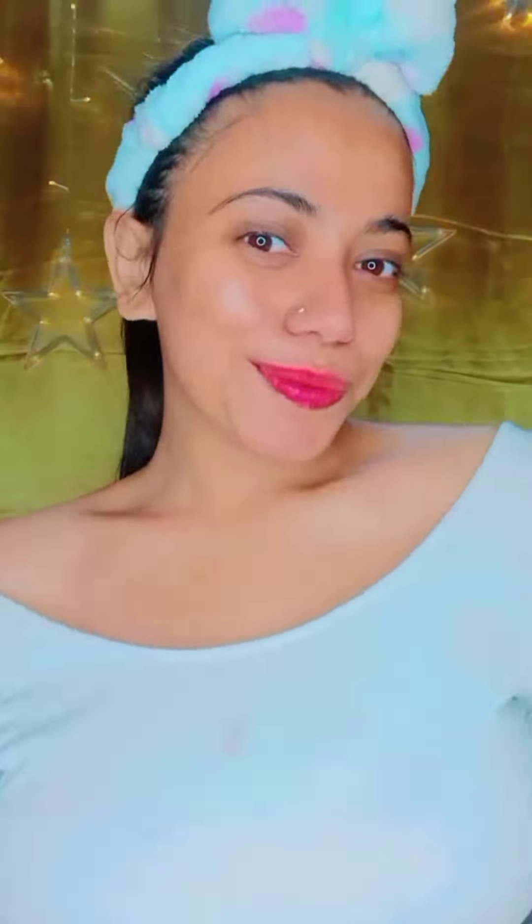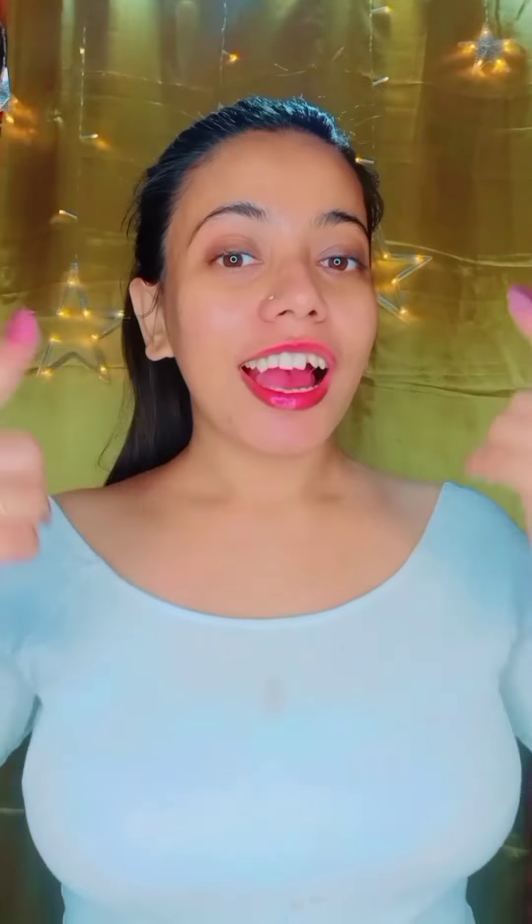This is the winter season, so this is my winter glowing skin routine. Our skin will glow and will not dry out. Our skin will naturally glow, so definitely try this. In this winter season, if you like this skincare routine, please like and share. Love you, bye bye, take care.